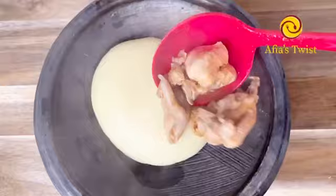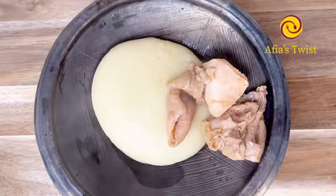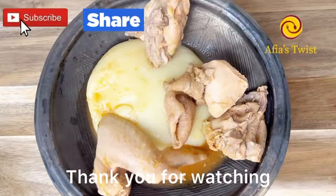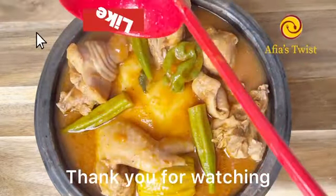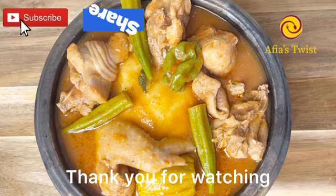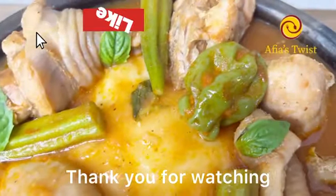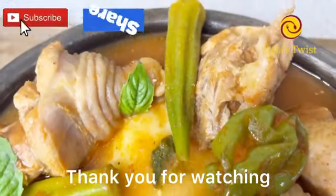Friends, you should definitely give this one a try — this was tasty and so good. I paired this with some soft fufu and it was just right. The flavors from each ingredient blended perfectly to complement each other and this soup was so tasty.